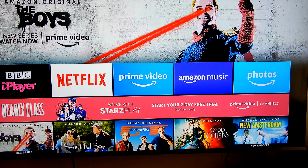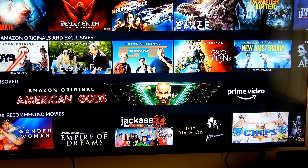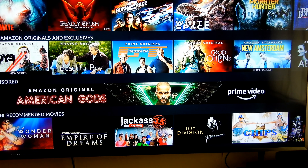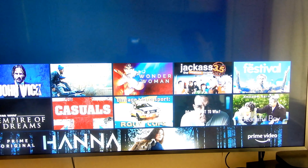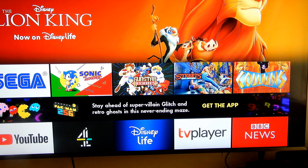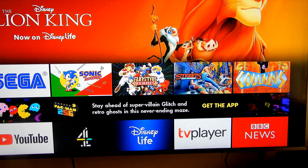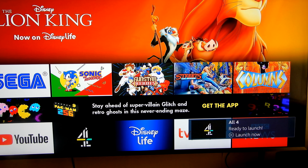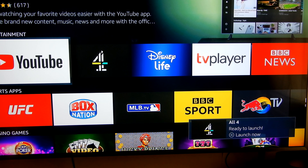It said apps are to be downloaded, so there we go — that's our intro done. It's already linked to my account because when it arrived I didn't really have to do anything. It's obviously signed me in and loaded everything already. It's got my apps there.